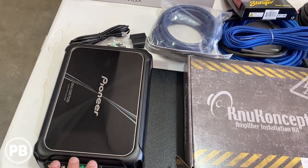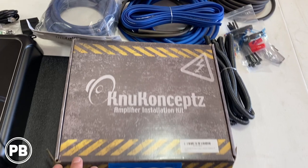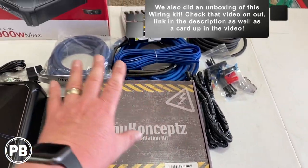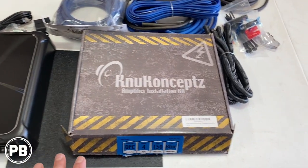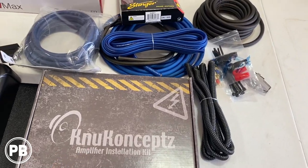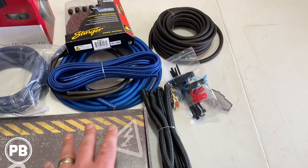For supplying power to this amplifier, we're using a New Concepts OFC 4-gauge amplifier wiring kit. We'll have all this linked down in the description in case you want to purchase these on your own. This is a great kit — full copper — supplying the right current to our amplifier. Comes with all the wire needed.